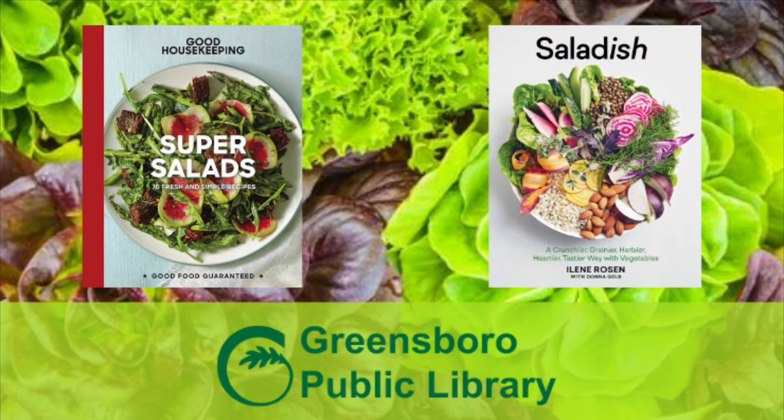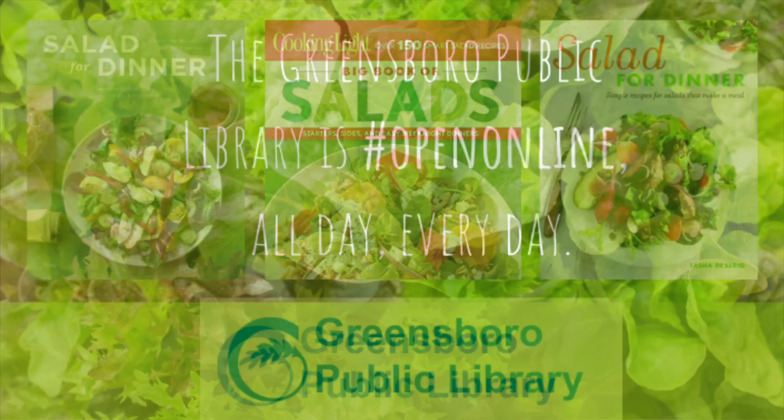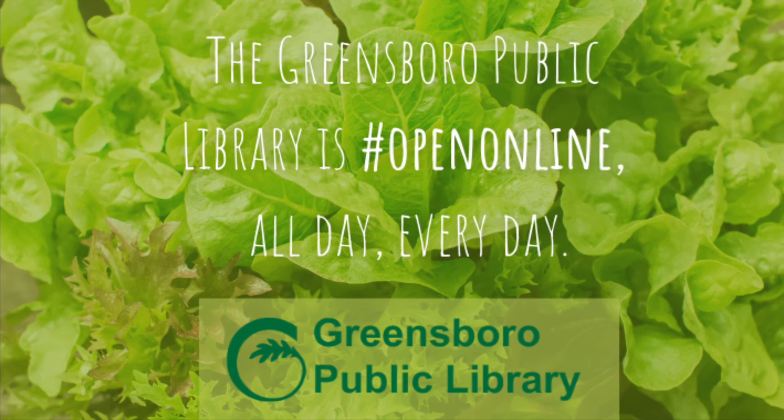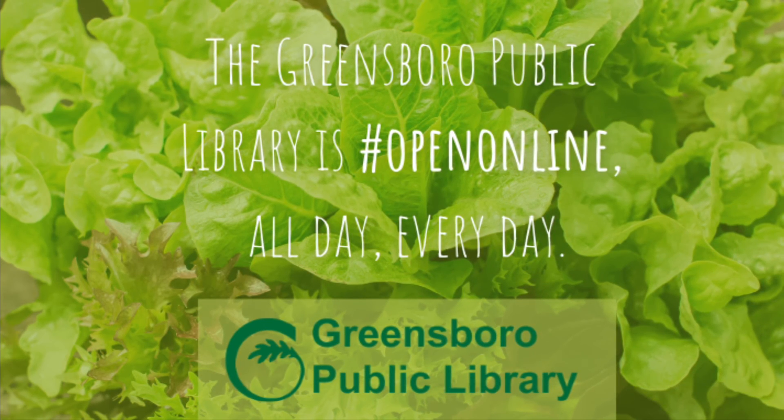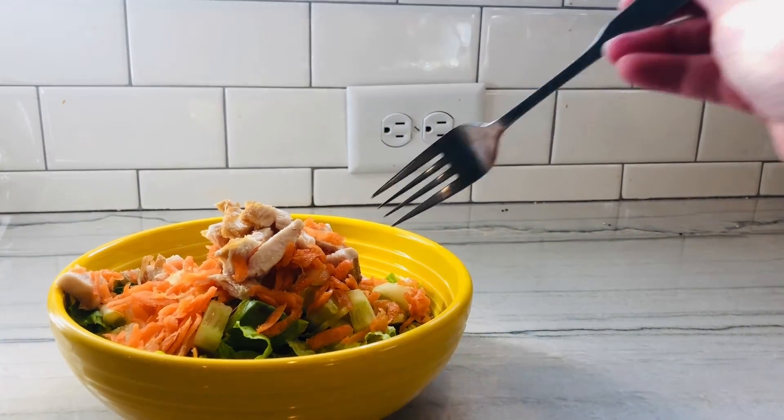Check out these cookbooks with great salad selections available at the Greensboro Public Library. Thanks for joining me, and don't forget the Greensboro Public Library is open online all day, every day, with downloadable e-books, audio books, movies, music, and more.